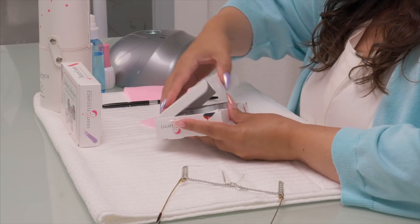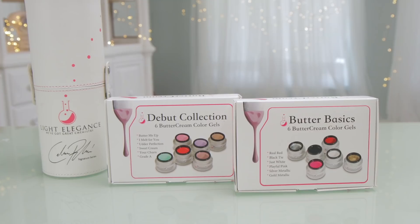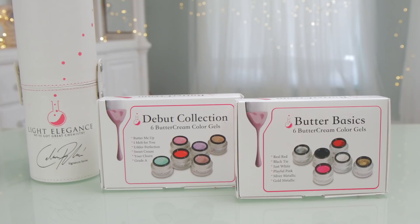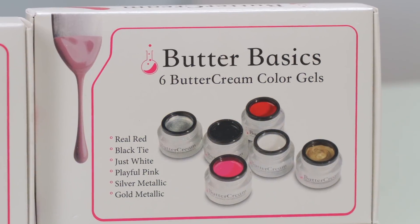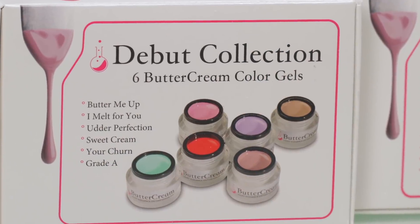So I saw the booth, I talked to the owners, and they gave me these packages. They've released two collections — one is the Butter Basics and the other one is the Debut Collection.